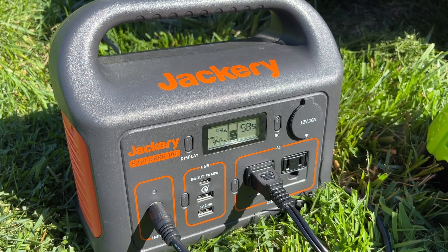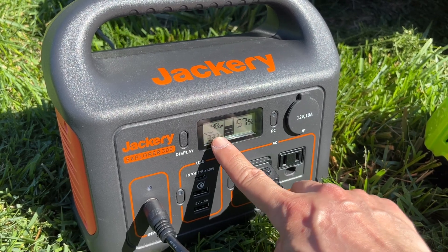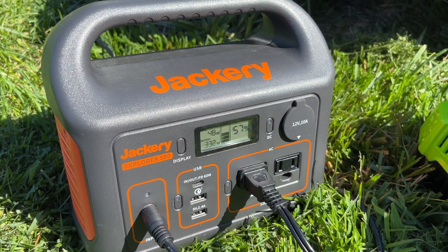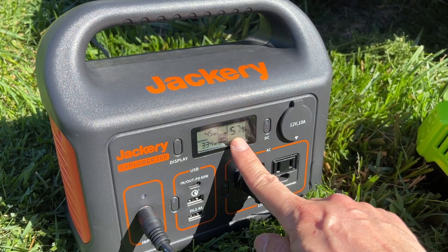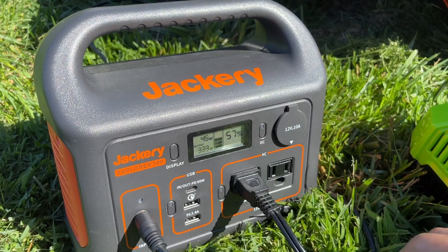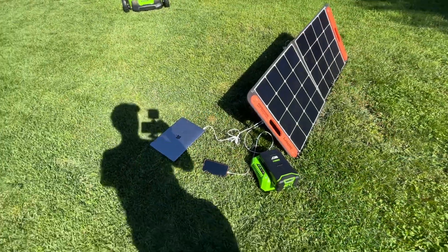This is a fantastic result, as not many power stations of its size can really deliver this kind of output without shutting off. The total capacity of this power station is rated at 297 watt-hours.